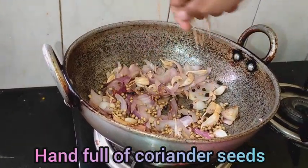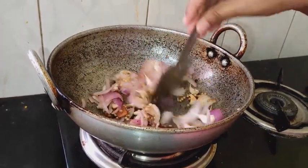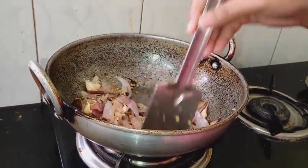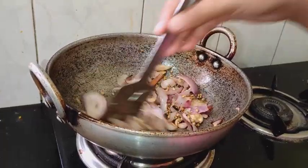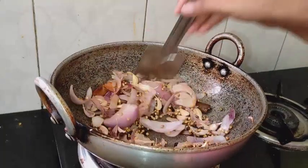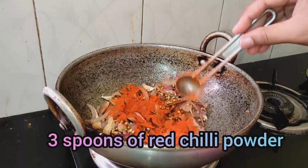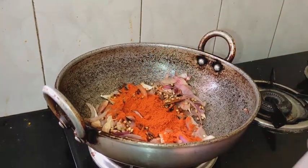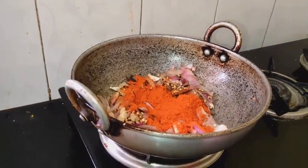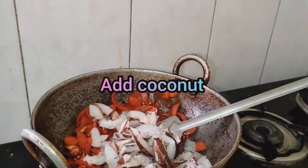Put a handful of coriander seeds in the pan. If coriander powder is available, use 1-2 spoons of coriander powder. Let's fry it, then add 3 spoons of chili powder. You can use red chili or chili powder — mix the chili powder well.